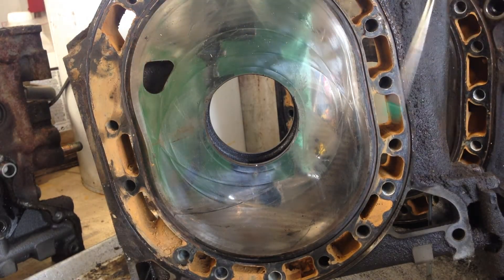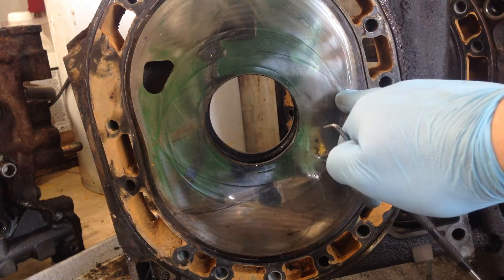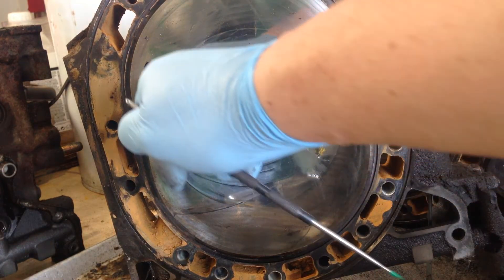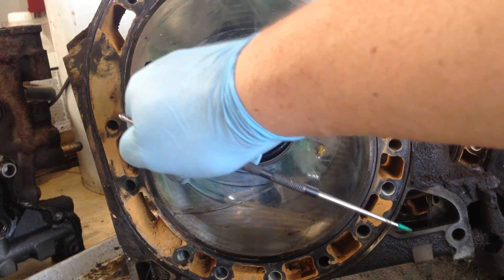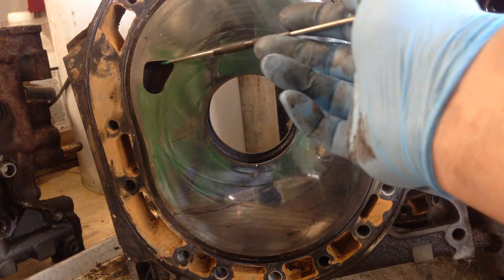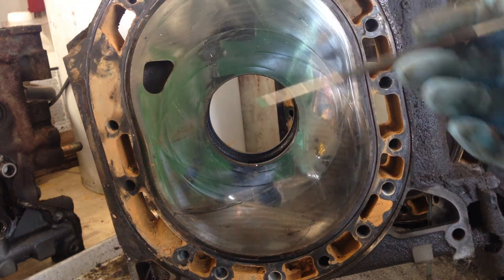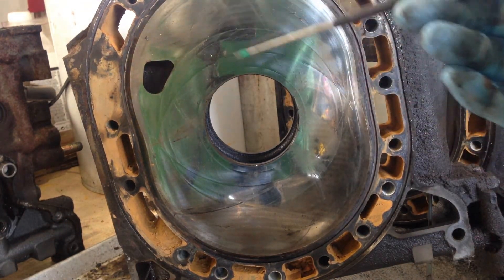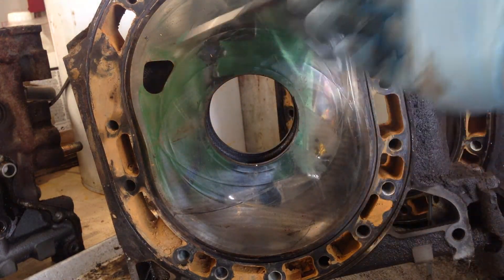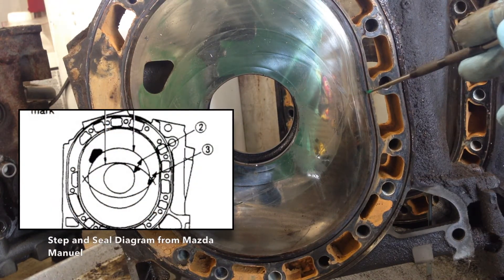This is the center iron — you can see the face and the areas where you'd be checking. The step wear is normally located at the point opposite where your intake would be. This is the extremely tiny EGI primary intake port — it's massively small compared to, say, the Renesis size port, but it's what works for these engines from factory. This is where your step wear would normally be worst, so this is the place you want to be checking.